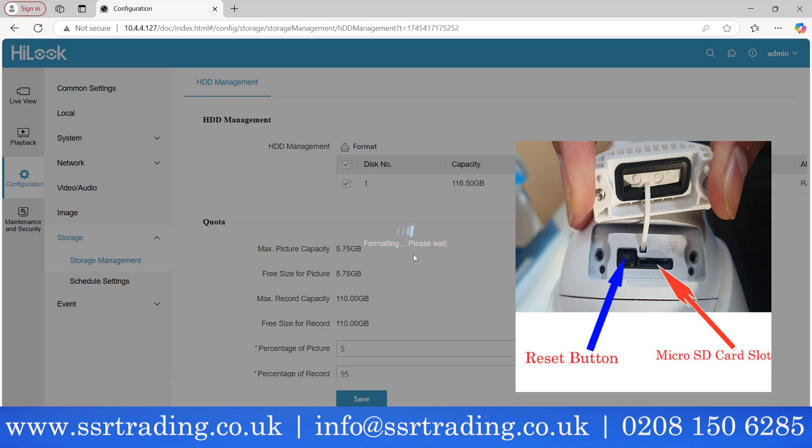Another good thing about this camera is the reset button. If you forget the password, press the reset button for 15 to 20 seconds and it'll go back to normal so you can set a new password. The formatting may take a couple of minutes, so just wait.